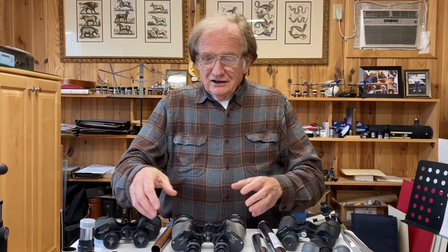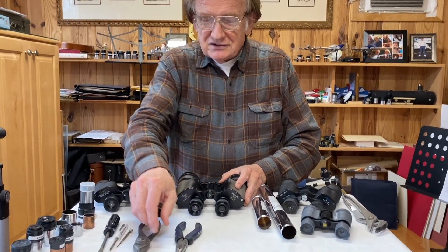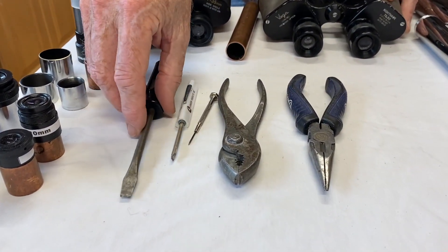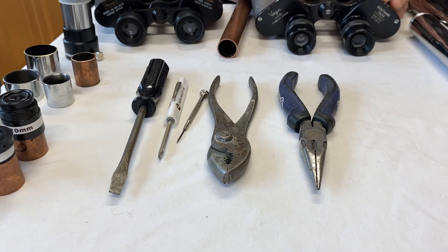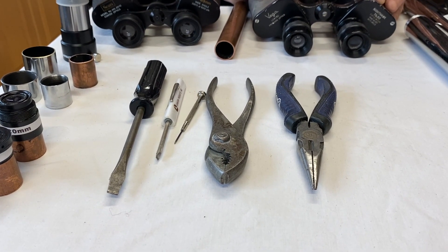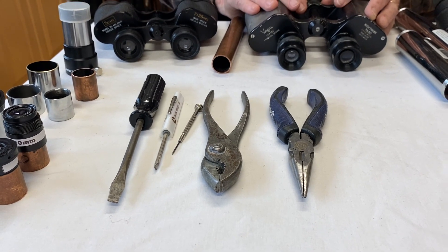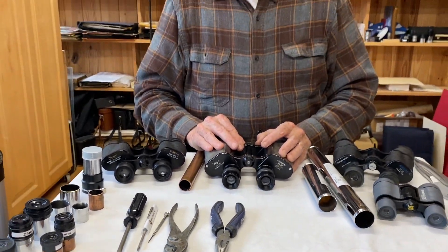Over the last five years I've extracted over 800 binocular eyepieces, put them on barrels to use in telescopes, and sent them to beginners across the USA. To do this, do you need a lot of tools? No. Take a look at this tool set — what you can find usually in your typical kitchen hardware drawer: just a few pairs of pliers, a few screwdrivers, cheap stuff. We hardly ever need anything more than that.